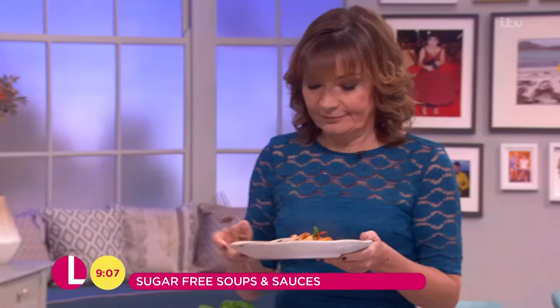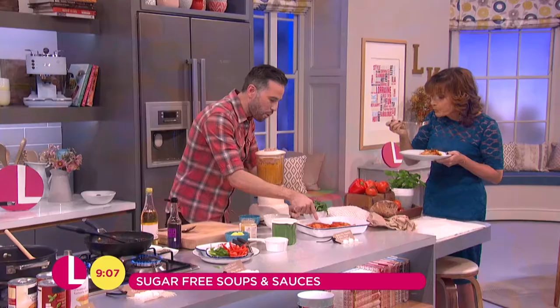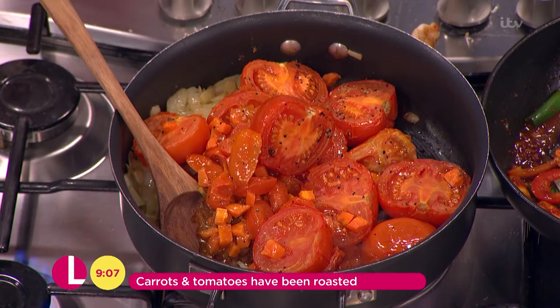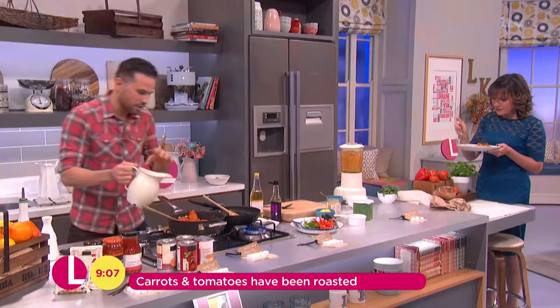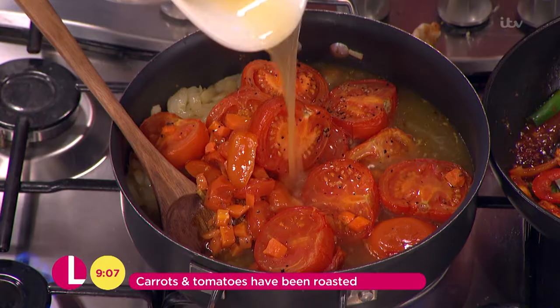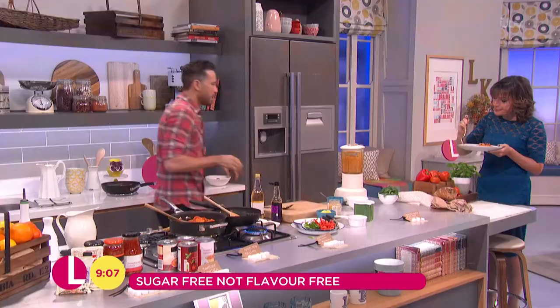Tomato soup! My daughter indeed loves tomato soup. But I wanted to do one that was really sweet. So what we've got here: tomatoes, carrots — just roasted — into a pan along with some onion and garlic, a little bit of stock. You can't get a lot simpler than this. Let that simmer for ten minutes just to let all the flavours come together, then into a blitzer.